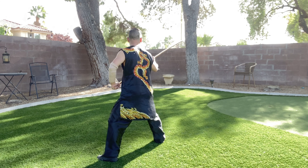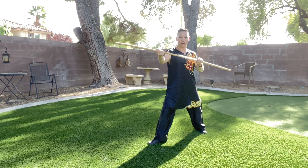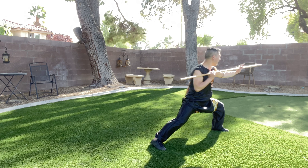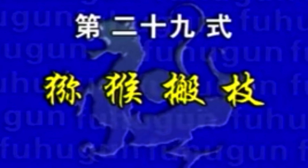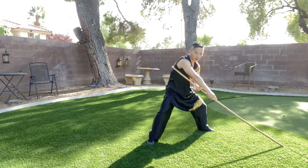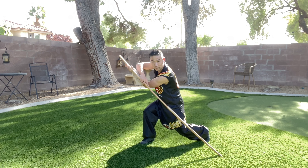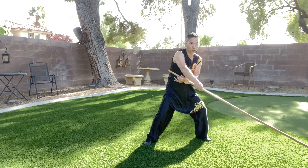夜底枪. Stand up, stop your left, quick stance your stop, lift your left part, go attack. 躯部压棍. Cross your hand and your right hand goes down this way and pull. Turn to your left leg and go boom this way, then switch to your left side and your stop goes to your left shoulder.